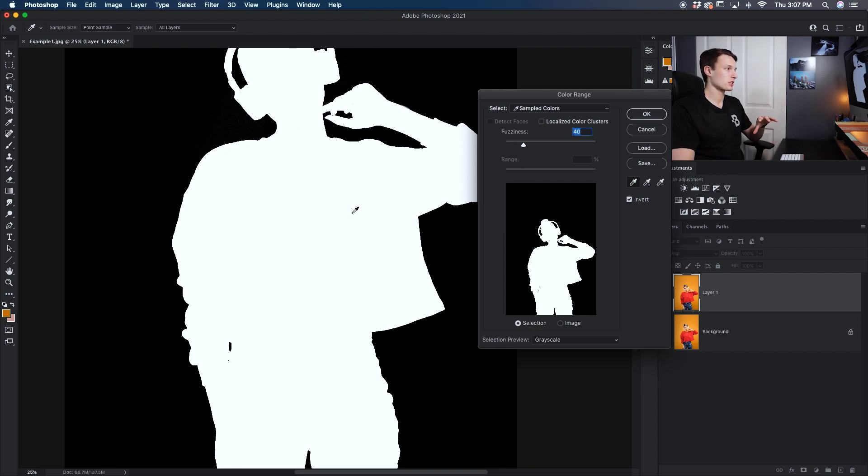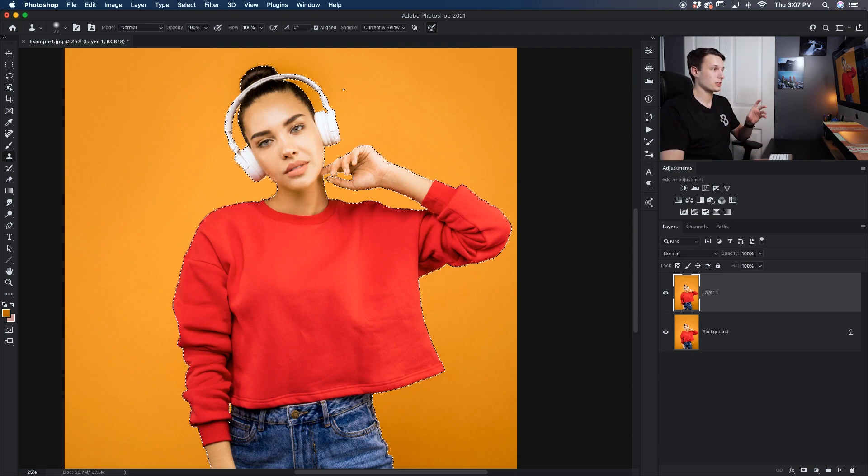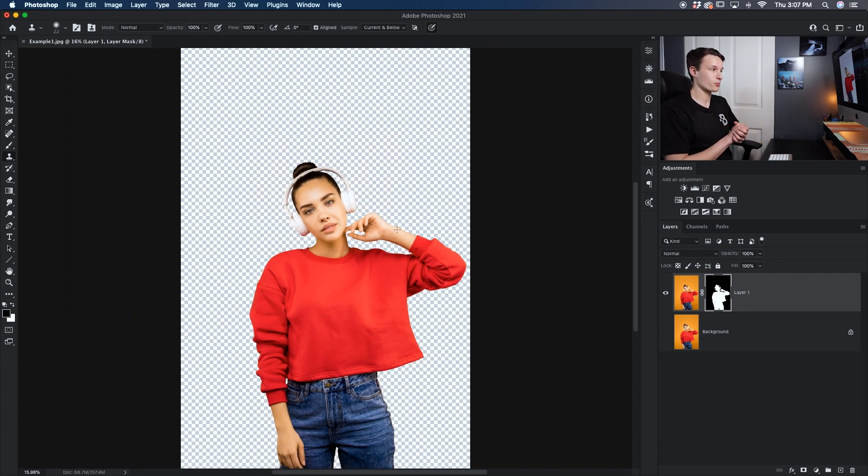With everything set up, we need to turn this into a selection — all we have to do is press OK. Those black and white areas will be turned into a selection, and with our duplicated layer chosen we can just add that selection onto a layer mask. I'll hide the background layer and now our background has been removed. It looks pretty good against a white background, but you don't always know exactly how perfect a cutout is until you put it against a dark background. So let's add a black layer underneath to see how the edges are looking.